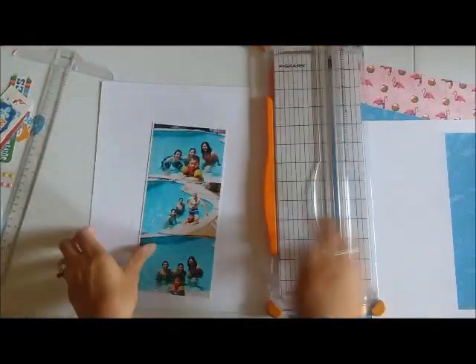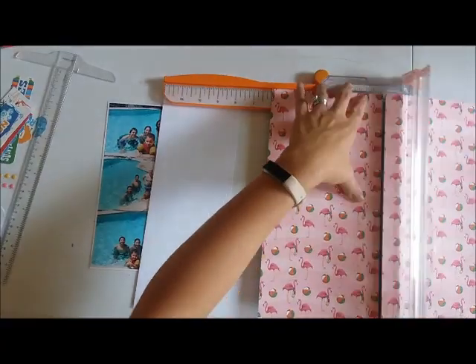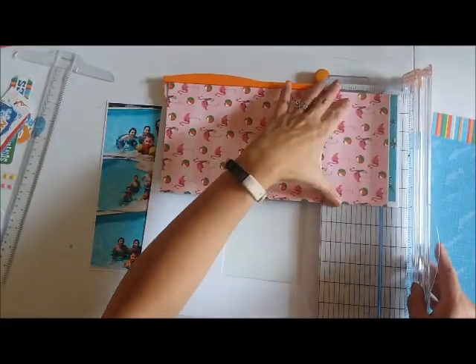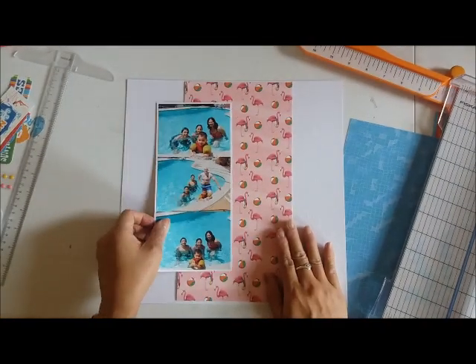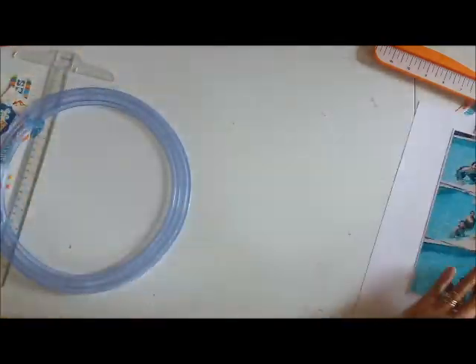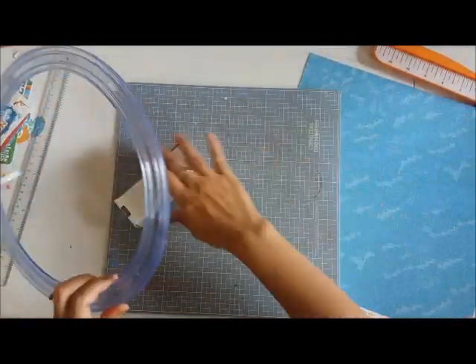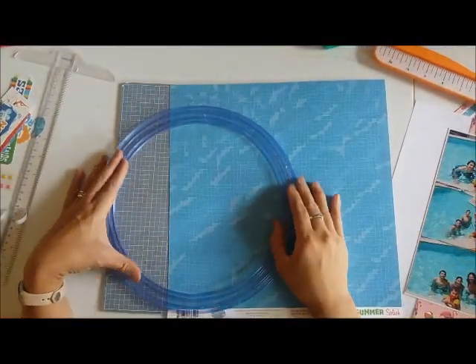I cut the inside of my cardstock especially when I know that I'm going to be covering up the cardstock with some pattern paper anyway. If you've been watching my videos, you know that I do this all the time with my cardstock bases. This time I'm going to cut that flamingo paper to about 6 inches by just a little bit shy of 12 inches, because I like my pages to have a little bit of border around it.